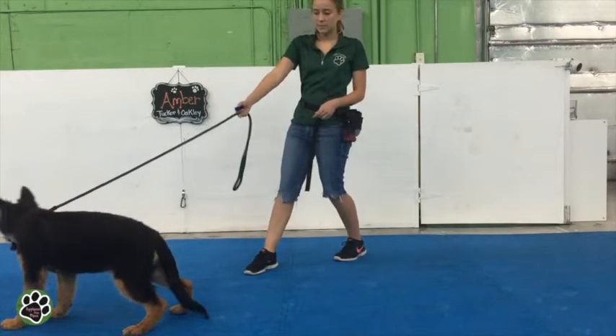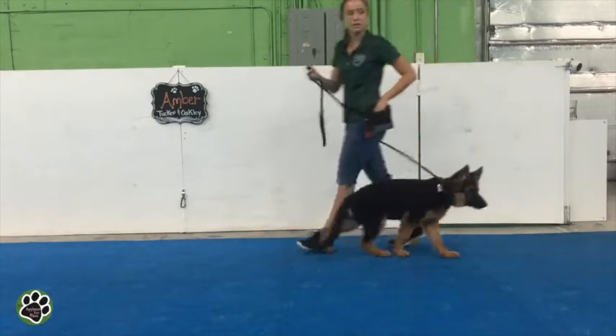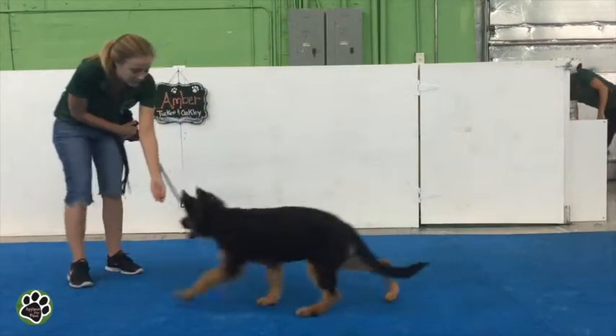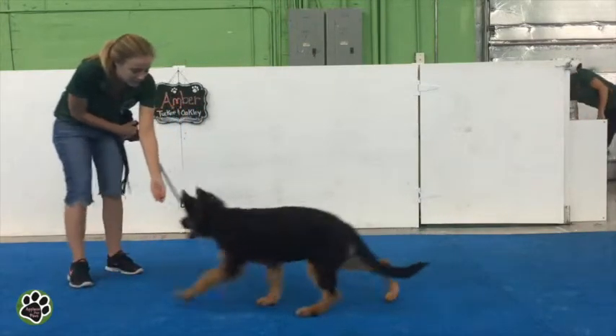I think she's getting into the pressure pretty quickly. So there's tension. I'm going to lean back a little bit and as soon as she gives in, I click and reward that. The click is telling her what she did right and then the treat obviously is the reward.